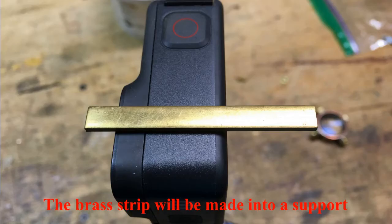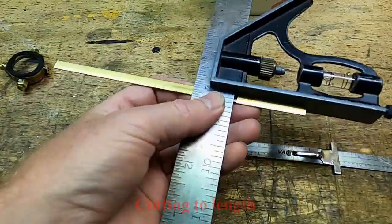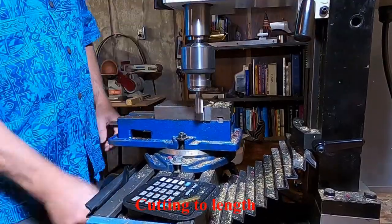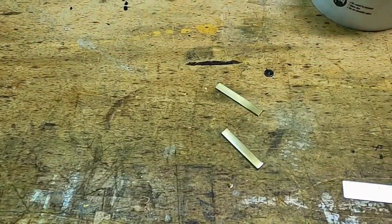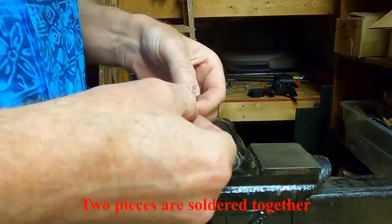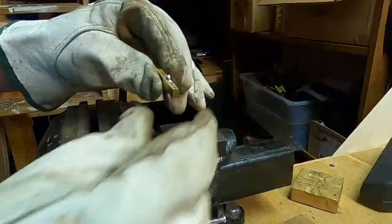Lastly, I fabricated a brass rod that will support the lens on the GoPro. It is comprised of two pieces of brass soldered together, one overlapping the other. One piece is slightly longer than the other, and a hole will be drilled into the longer piece for mounting to the rest of the lens holder.